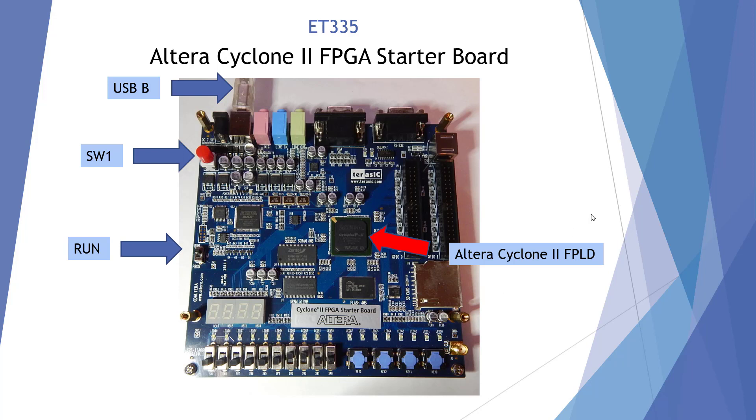I've taken off the safety cover, the plexiglass cover. First thing we need to do is plug in our USB cord — it's going to be a Type B connector — and go ahead and hook that up to your PC. We don't need power. Everything's going to come through our USB, including programming. Here we have switch one; we need to push that in order to start this board.